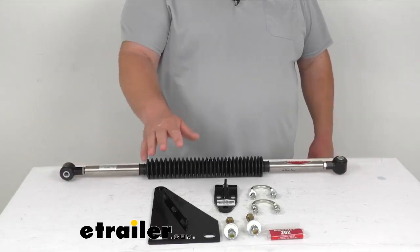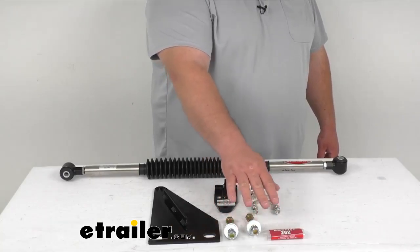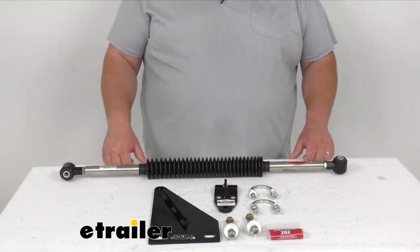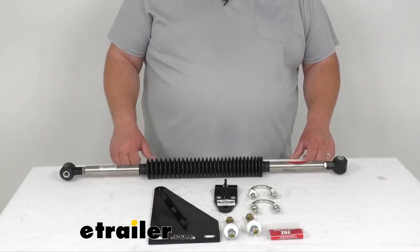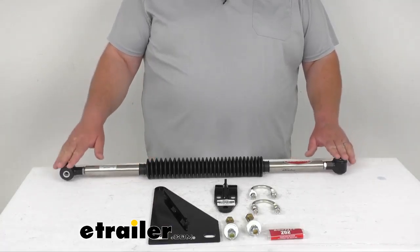Now, the nice thing with this kit is there's no drilling required. You get all the plates, all the U-bolts, hardware, and the bolts. You even get some Loctite included, and again, you don't have to worry about drilling — it just mounts up in place. It uses your factory axle bracket holes on one end and then the tie rod location on the other end. So very simple install.